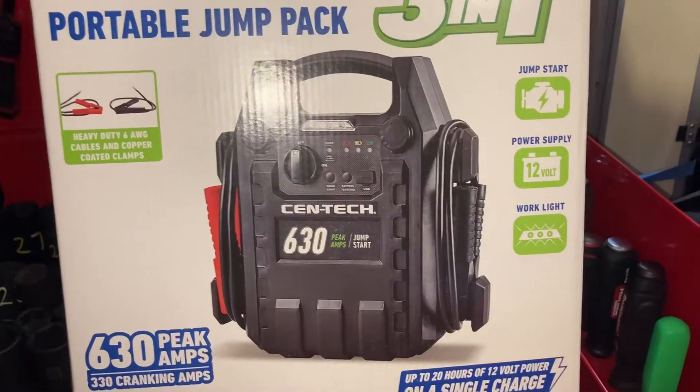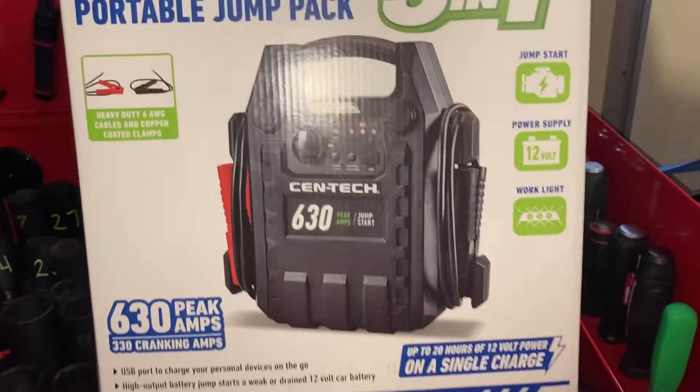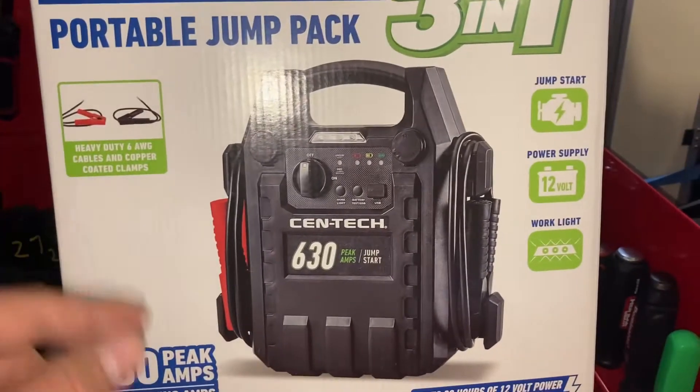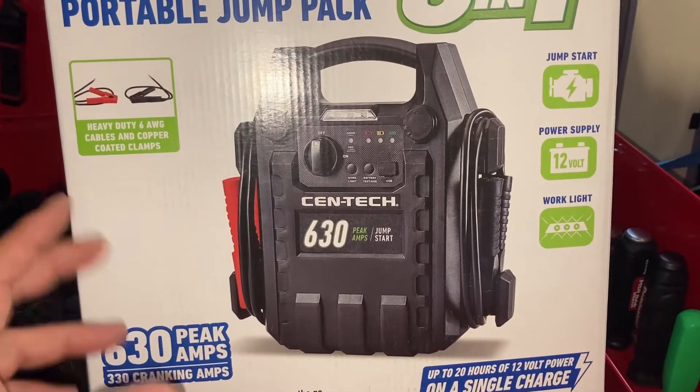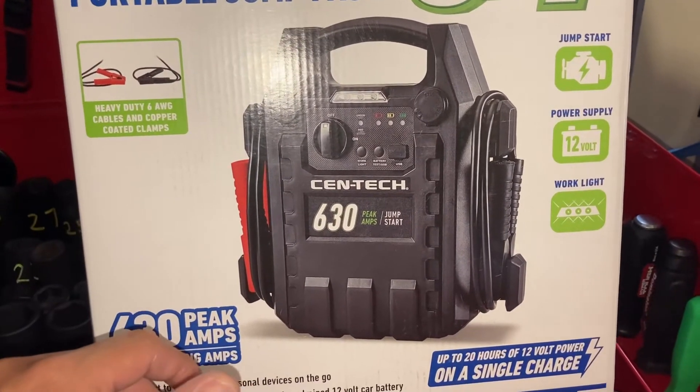I got this so that whenever I go pick up vehicles, it's got a little work light too. I have something a little bit more heavy duty compared to my little jump packs that I keep in my truck at all times.